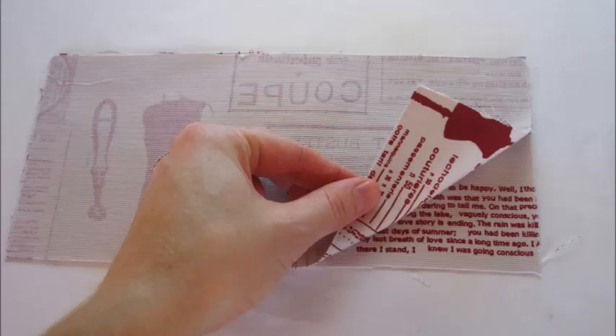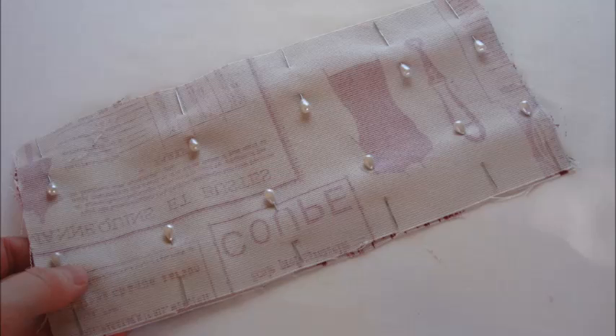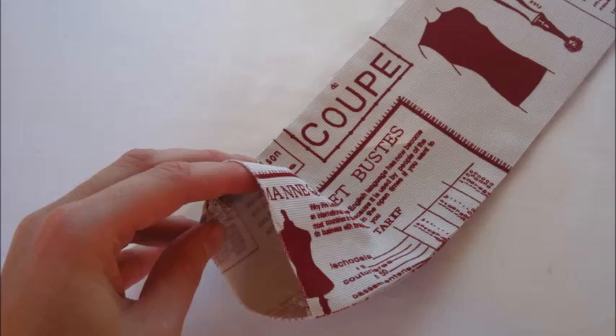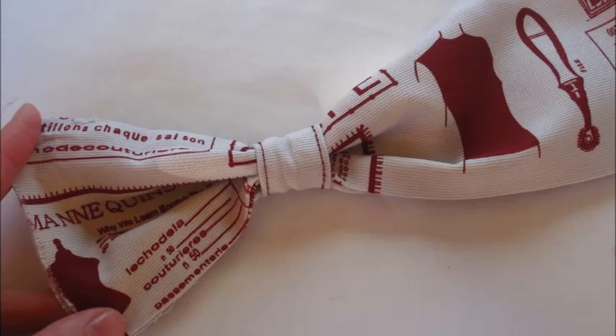Now onto the bow. Place one of your bow pieces face up on the table and place the other face down on top of this. Pin together and sew along each long edge. Turn the right way out and iron with both seams sitting on the sides. Gently pull this piece through the small knot we have just created and pop your newly created bow to one side.